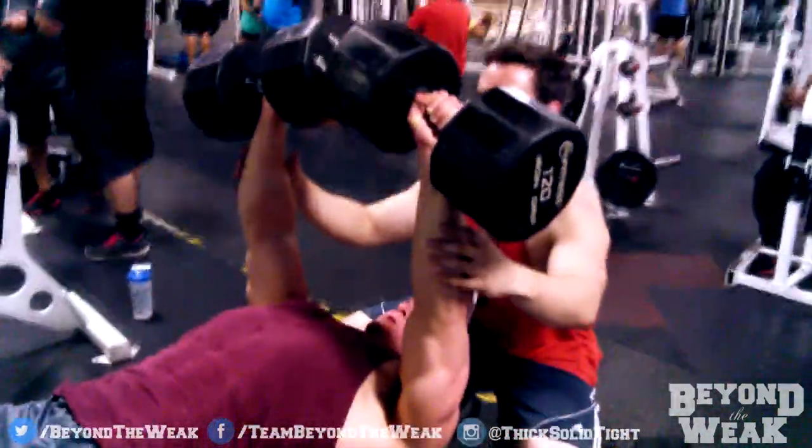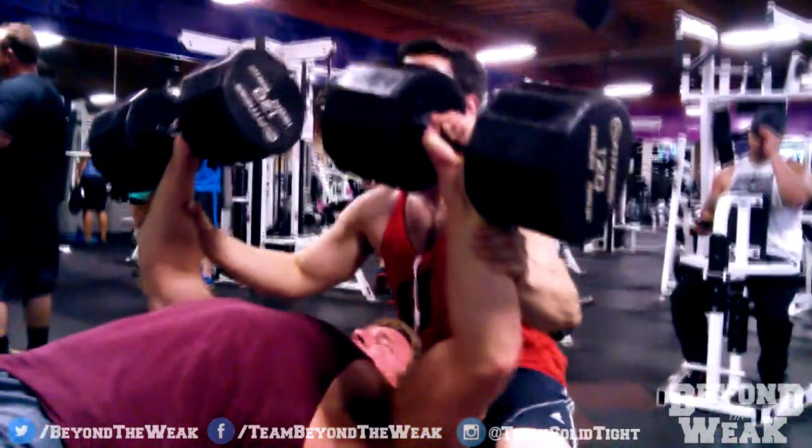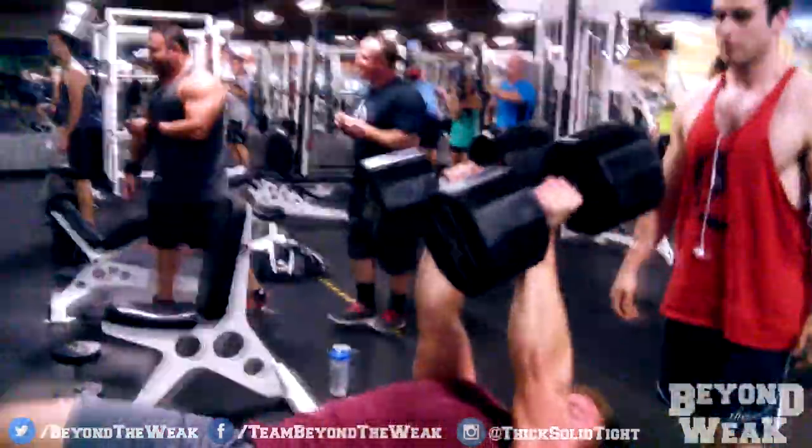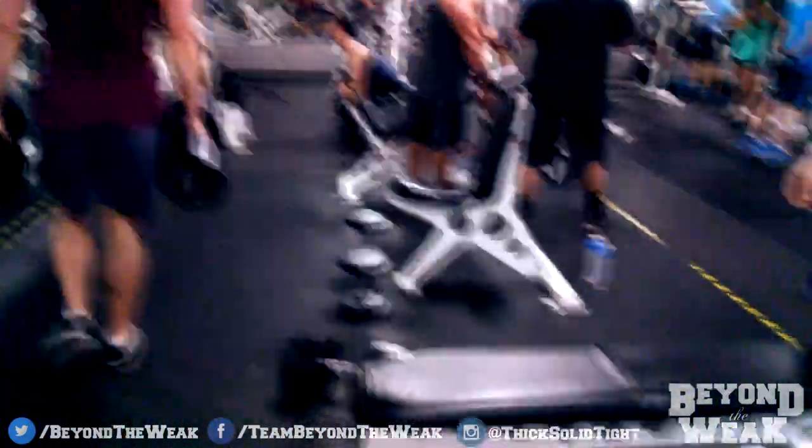Then when you need to let the dumbbells down, keep your arms straight, bring your knees up, and at the same time start to let the dumbbells fall forward onto your legs. If done correctly, the weight should transfer through your shin bones and into the ground while the momentum brings you to a standing position.